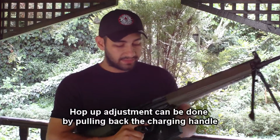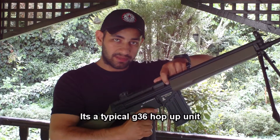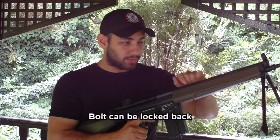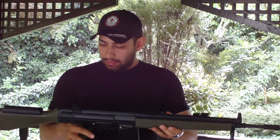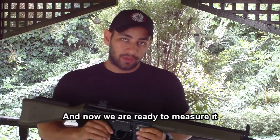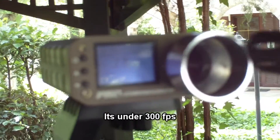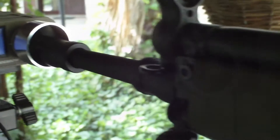The hop-up, similar to the G36 type, allows easy adjustment. We can close it from the bottom of the box. Let's check the Classic Army chronograph reading. The target reading is around 276.